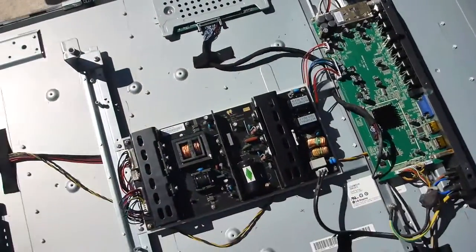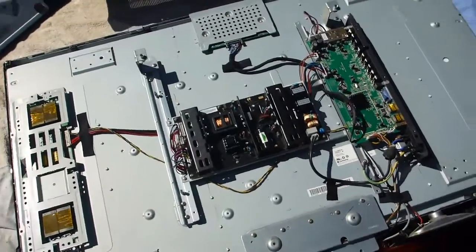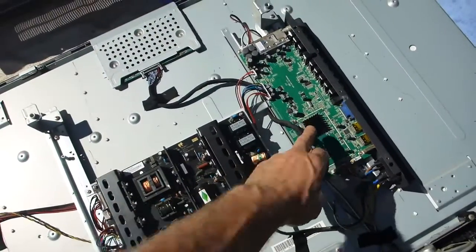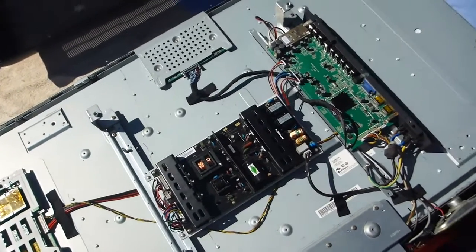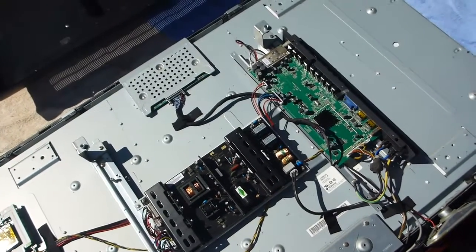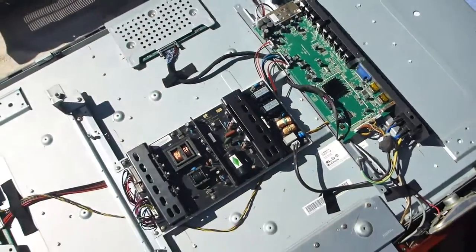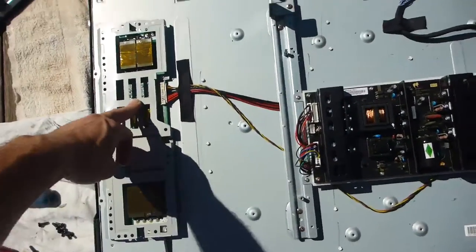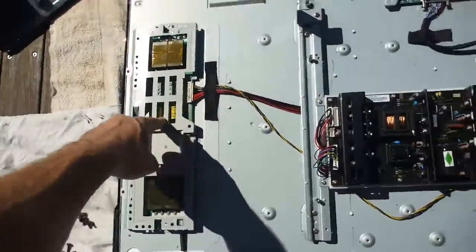So I'm just going to see which one of these is the one to take out to reflow. After a bit of homework: the main board — because the whole picture is flickering including the menu — if the menu was stable but the picture behind was flickering, it would probably be the main board which has got the tuner built into it. But because the whole screen is flickering, it's either this sub board or it's the T-Con. So I'm going to reflow this one and this one.